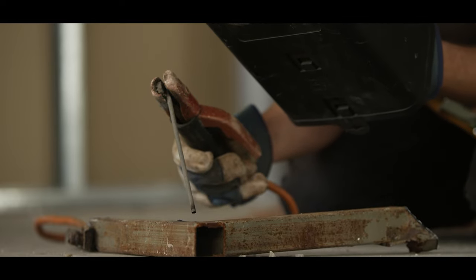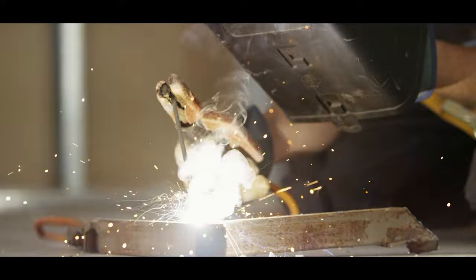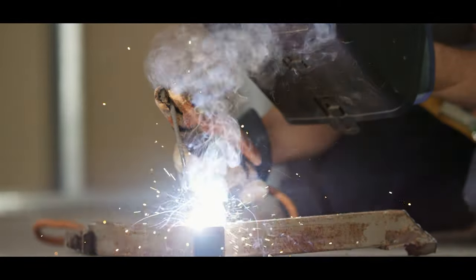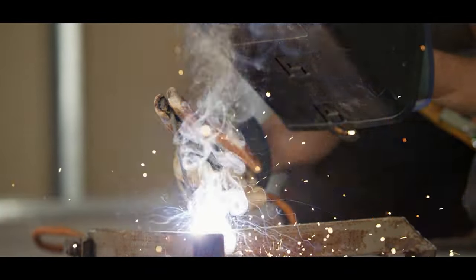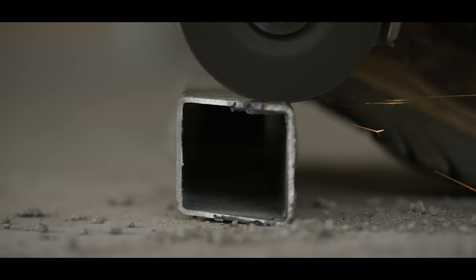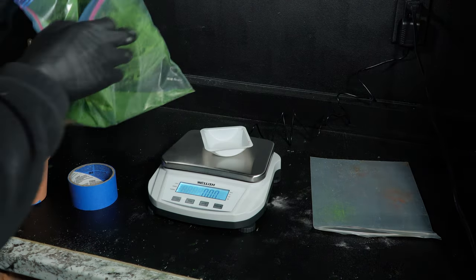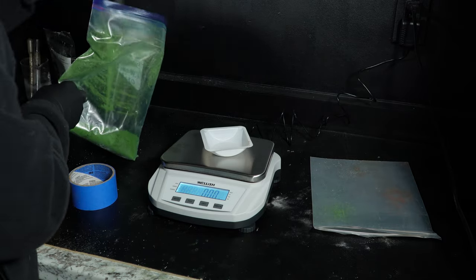Believe it or not, this isn't just for show. The thermite reaction has practical uses. It can be used in welding, especially in railroad construction and repair, to fuse large metal pieces together. Or metal cutting, when you need to cut through thick steel quickly and a saw just won't do. Or for things like we would be doing: creating iron or alloys on a small scale for when you need pure molten iron.